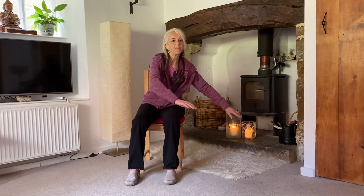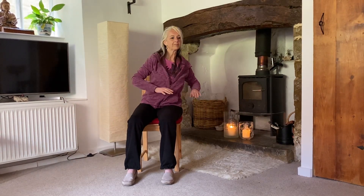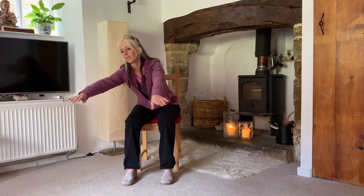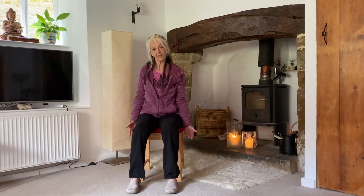Then changing the direction and moving back around the other way, relaxing forwards and remembering to straighten right the way back up in between. And then here's the last one. The next exercise is separating the clouds. I'm sitting with my weight forwards a little bit.